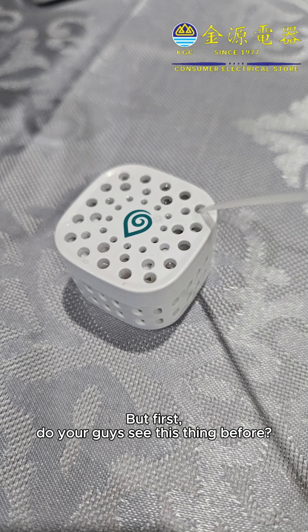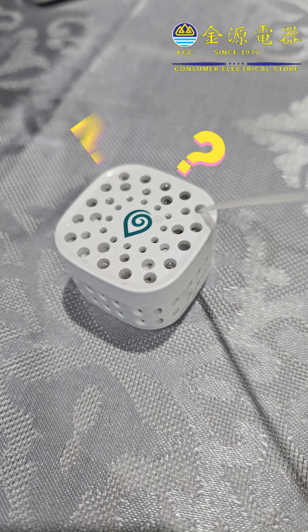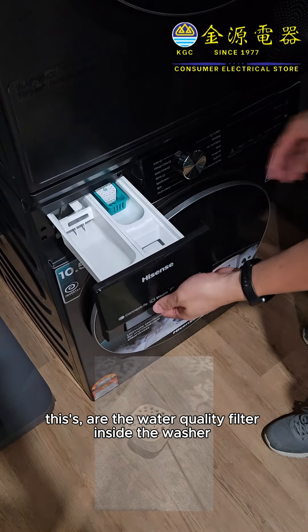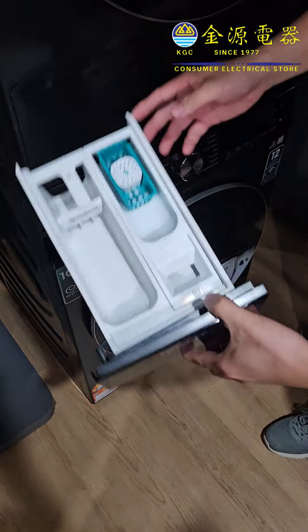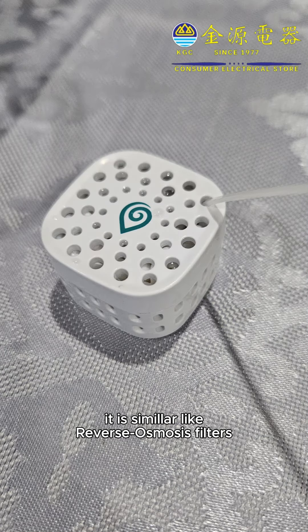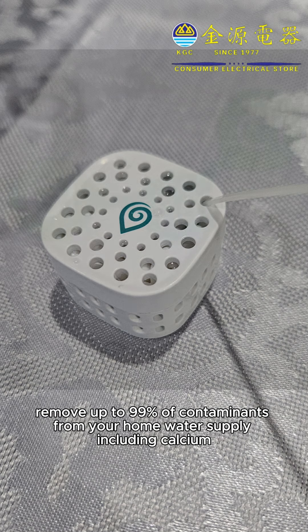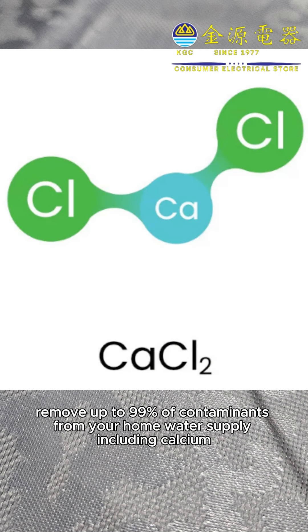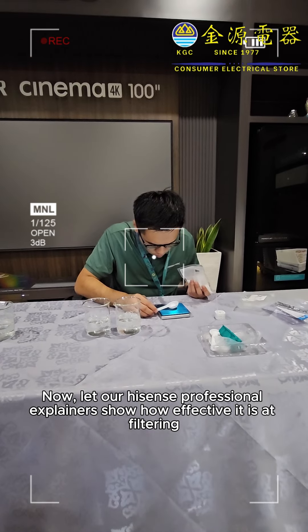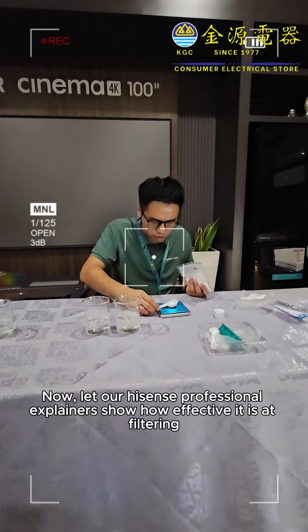But first, do you guys see this thing before? This is the water quality filter inside the washer. It is similar to reverse osmosis filters — it removes up to 99% of contaminants from your home water supply, including calcium. Now let our Hisense professional demonstrate how effective it is at filtering.